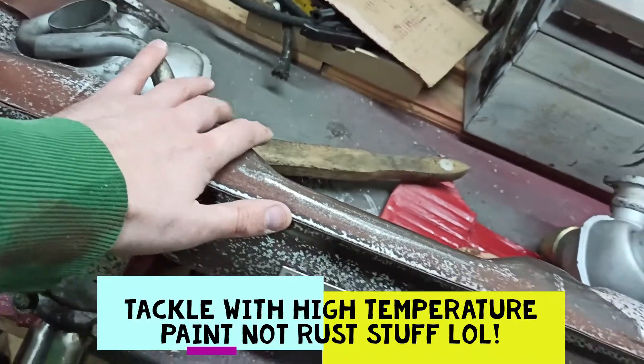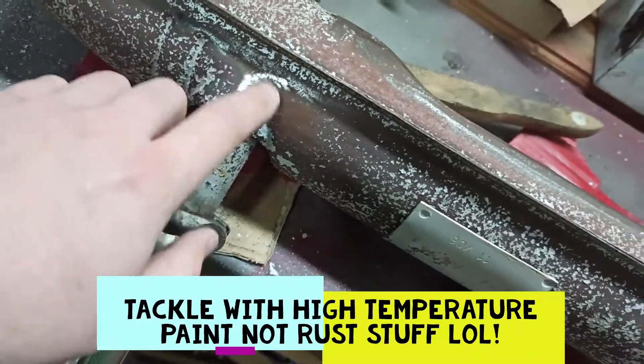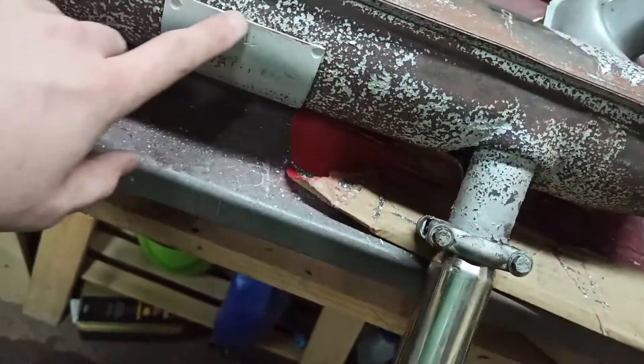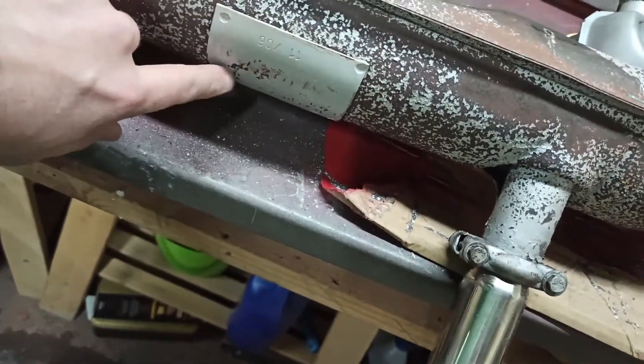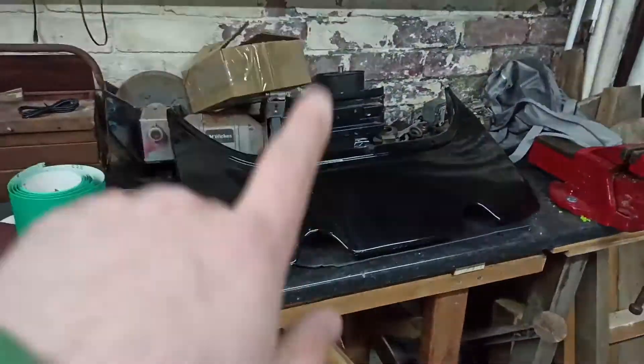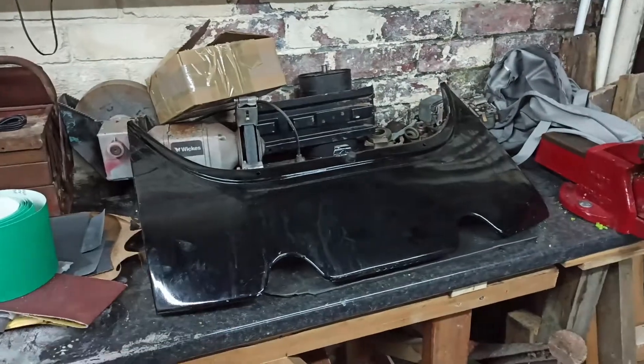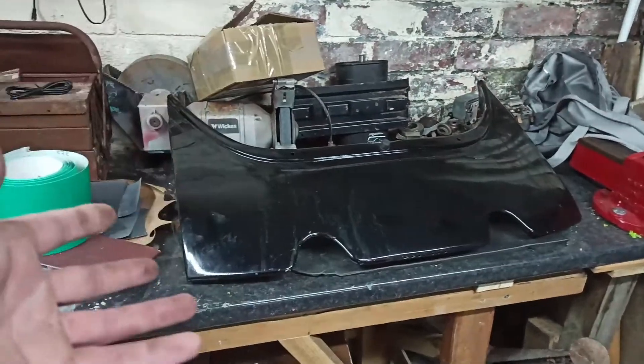I'm not going to put any rust prevention paint on the exhaust because I'm concerned it won't be protected by the heat. I don't want to put that on and then apply heat-treated paint on top, because when it gets hot the heat-treated paint just flakes straight off if there's rust prevention paint underneath. So I'm going to tackle it straight away with the rust treatment and hopefully that'll be good enough — I'm getting down to bare metal anyway in places. I want to keep this plaque as best I can and go from there.